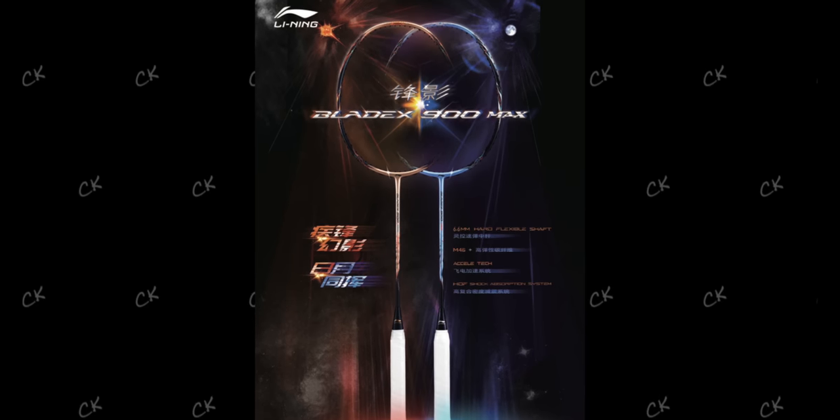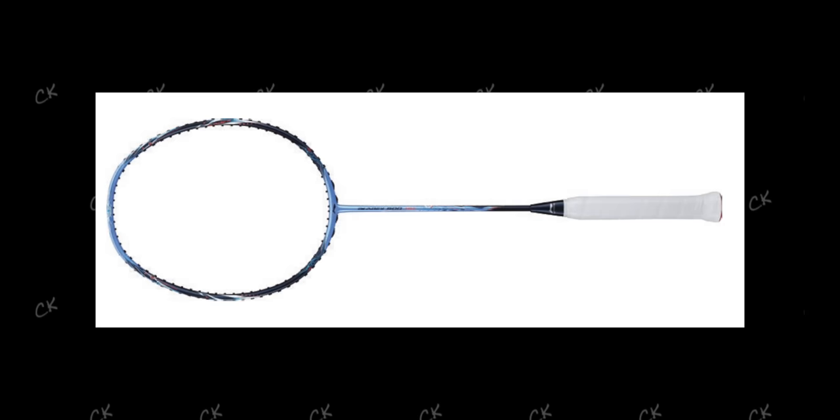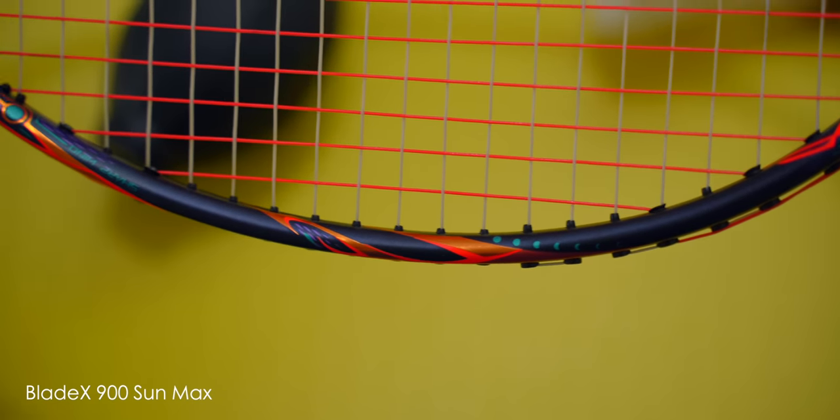There are two bracket models for this Blade X 900 Max. The first one is the Sun model and the second is the Moon. At the time of writing this, I've not been able to get hold of the Moon Edition racket, so I'll be reviewing it when I can get my hands on it. Both rackets on paper appear to have similar specs but should have a different feel, so we'll find out soon enough.